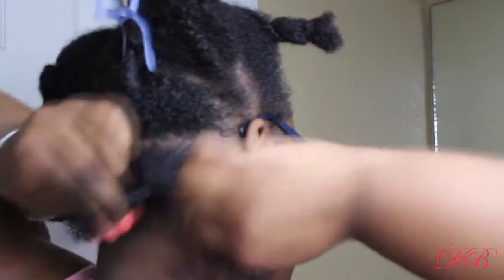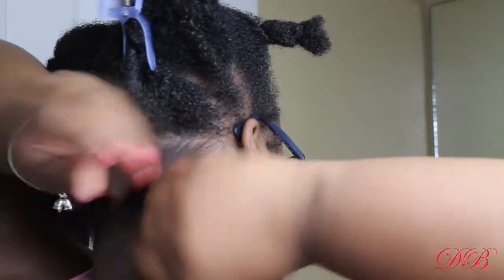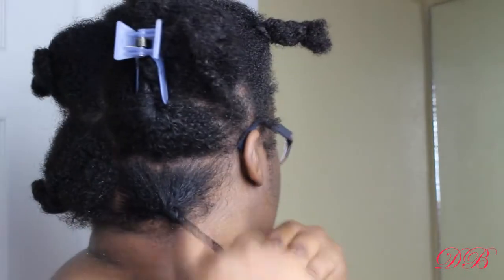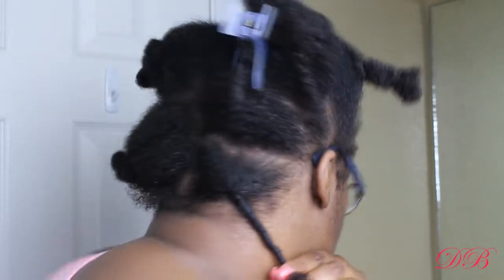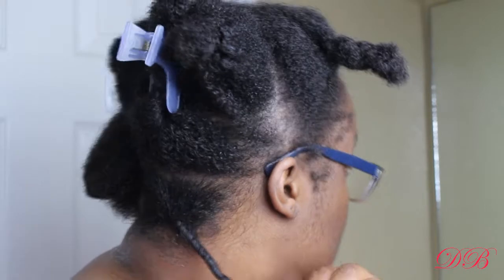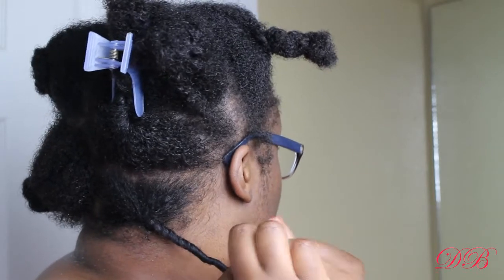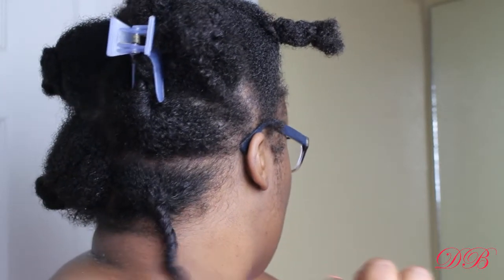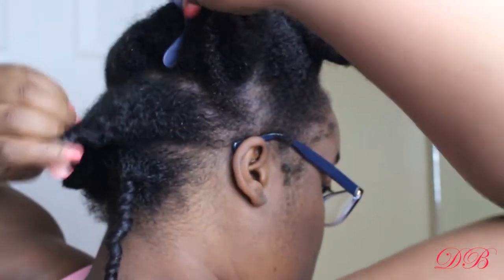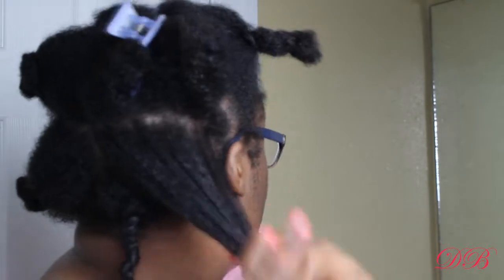Just twisting up each section — medium twists, not too big, not too small. I don't have the patience for small twists, and the big ones don't dry fast enough, so this size usually works for me to get the curl pattern I want. I add a little bit more product to the ends of my hair. I really like this gel — it wasn't sticky, it didn't feel like it was going to weigh my hair down, and it didn't even feel like I had gel in my hair.